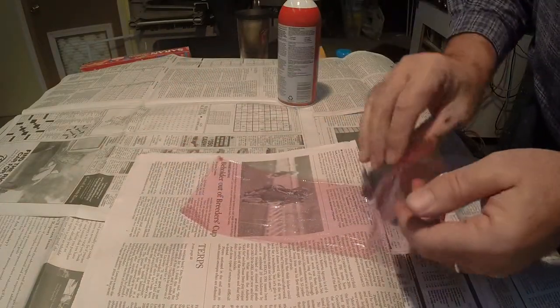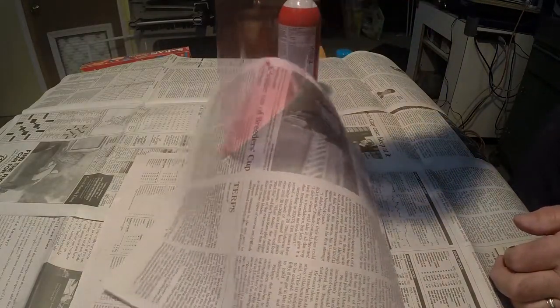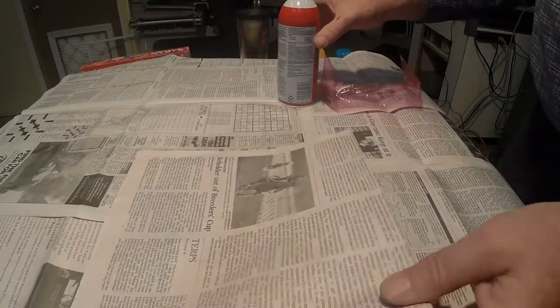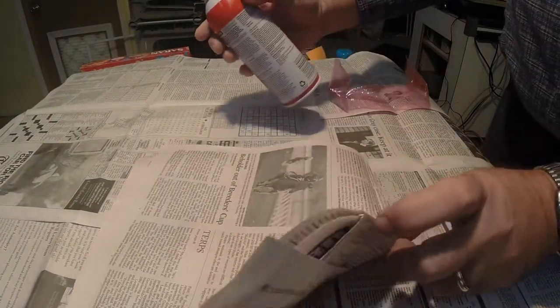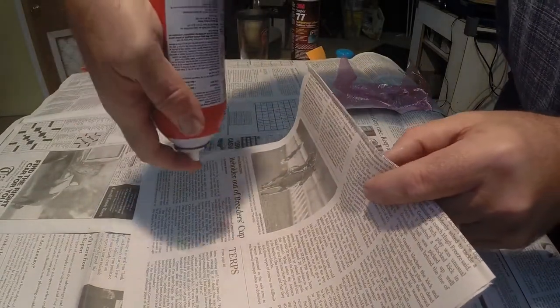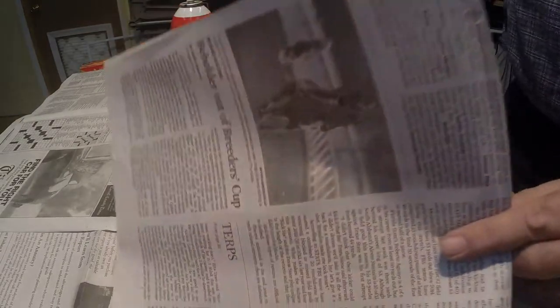Keep the can moving to one side while spraying. You want a very light coating of adhesive. Wait a minute or two and press some film onto the sprayed area to test the bond. After spraying, turn the can upside down and press the sprayer to clear the adhesive out of the nozzle.